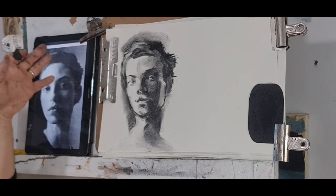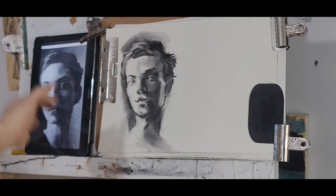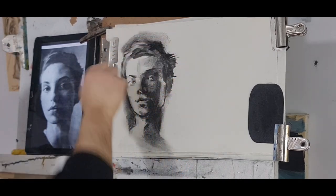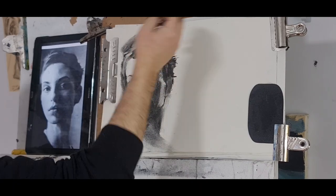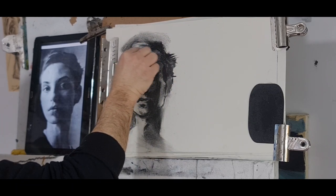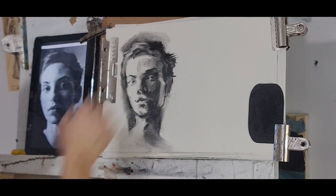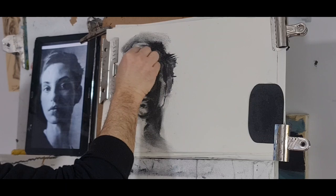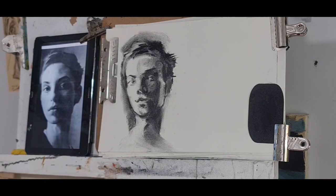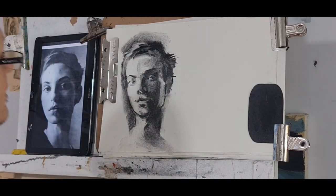The only trouble with compressed charcoal is that if you start with it, it's very hard to spread the darks because it doesn't spread. But starting with willow charcoal first and then going over with compressed charcoal works well. Both are available at WH Smith. Willow charcoal and compressed charcoal will serve the same purpose — at the hairline here, the compressed charcoal gives a much darker result. I'll spray first before continuing with the compressed charcoal.